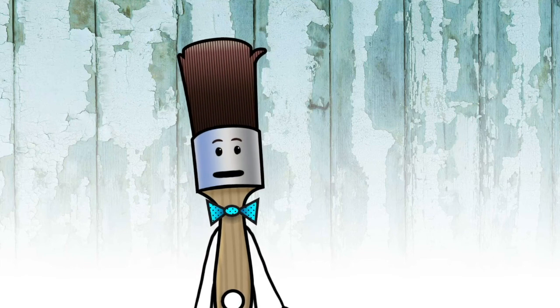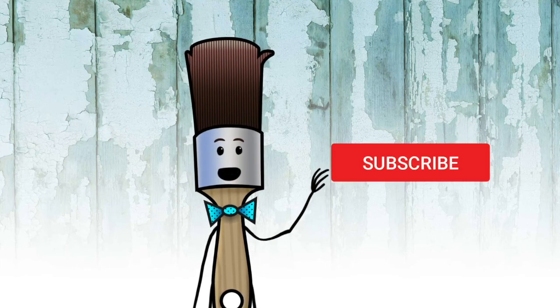That's the end of the show — make sure you subscribe and ring the bell before you go. Bye!